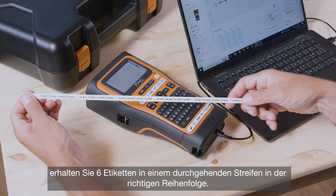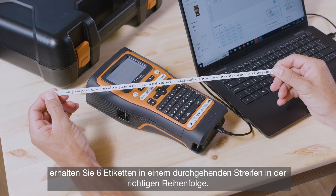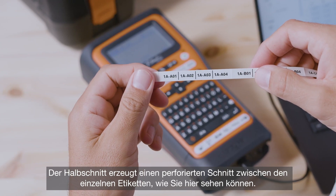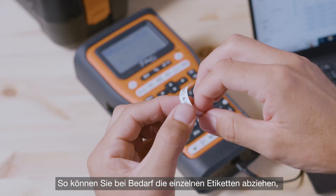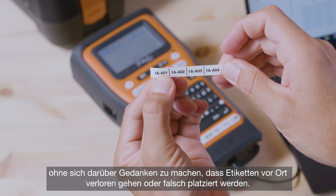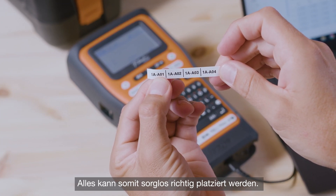you'll then get your six labels in one continuous strip, in the order that you need them. The half-cut feature creates a perforated cut in between each label, as you can see here. This allows you to peel them off one at a time as and when needed. So you don't need to worry about losing or misplacing labels on site, and you've got everything that you need in one place. That's pretty easy.